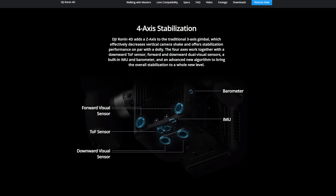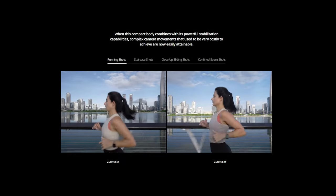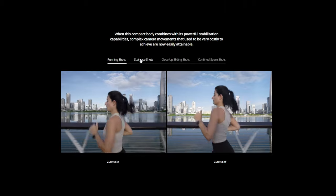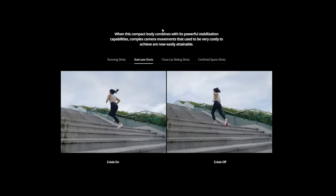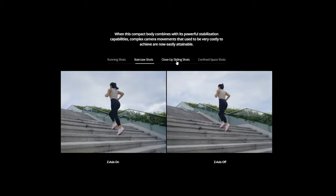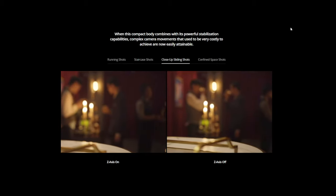There are three features that really make this interesting for me. One is the LiDAR focus system, which is really cool. Two is the Z-axis stabilization — the fourth axis — because a lot of gimbals out there are only three-axis. The fourth axis stabilizes that up-and-down walking movement via a little arm that moves it up and down. And the last thing is the built-in transmission system, which I'll have to mention more later in the video.